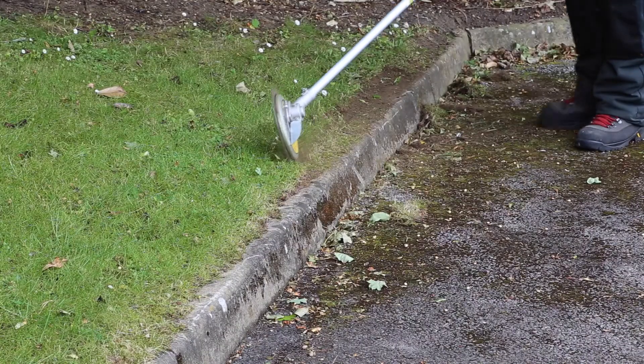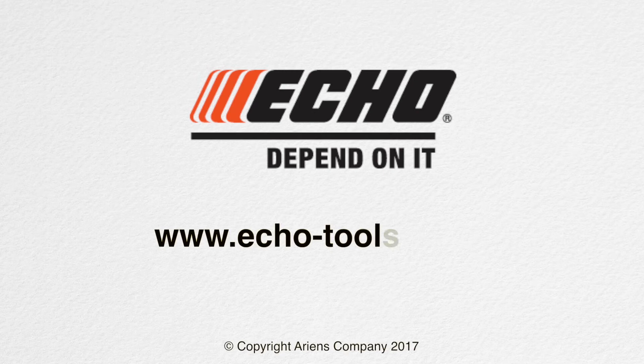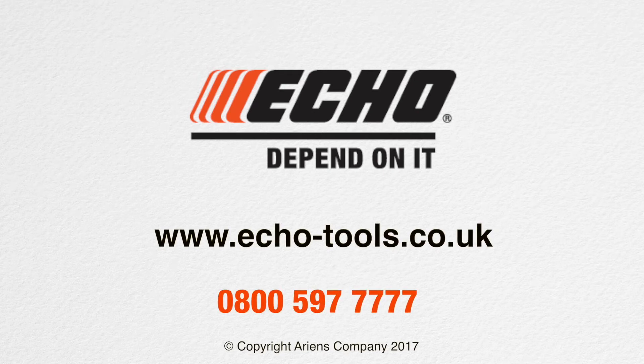To find out more, visit www.echo-tools.co.uk or call 0800 597 777.